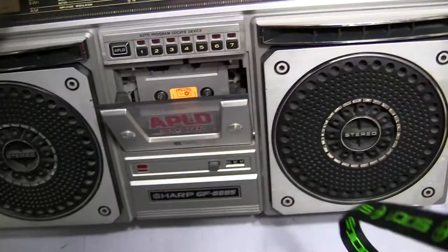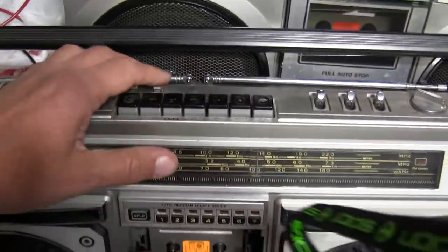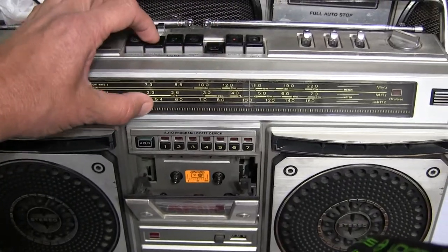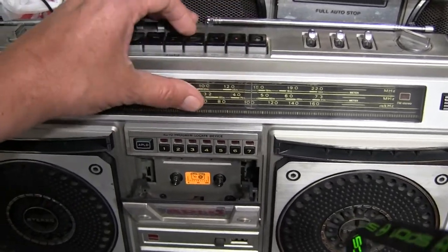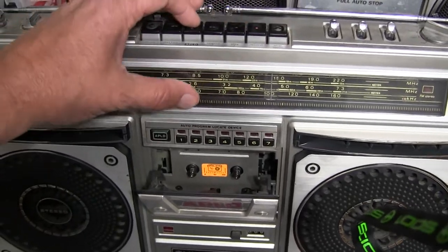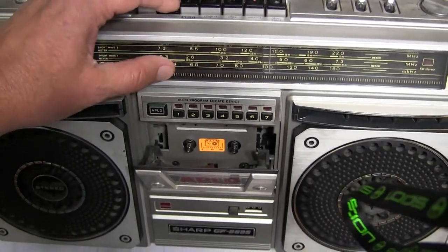If I flop it down... well, I really can't do that. I'll just put it here like this. So if we hit play — play does nothing. And then rewind does nothing. And fast wind does nothing.